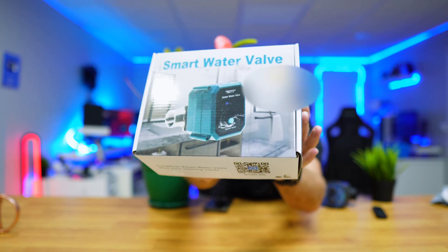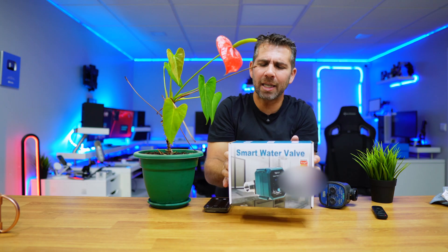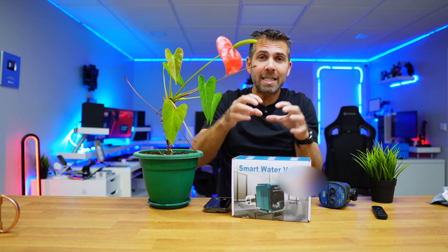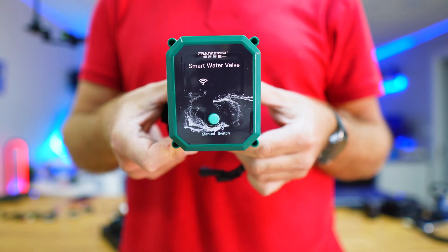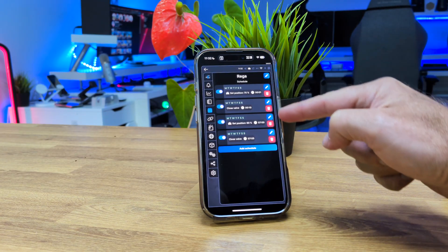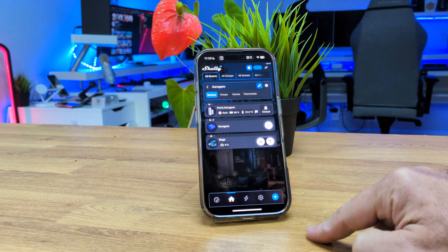This is a smart water valve from Shelly — technically it's not from Shelly, it's from a third party, but inside the chip is a Shelly chip, which means we will be able to use it with our Shelly app or even Home Assistant and so on.